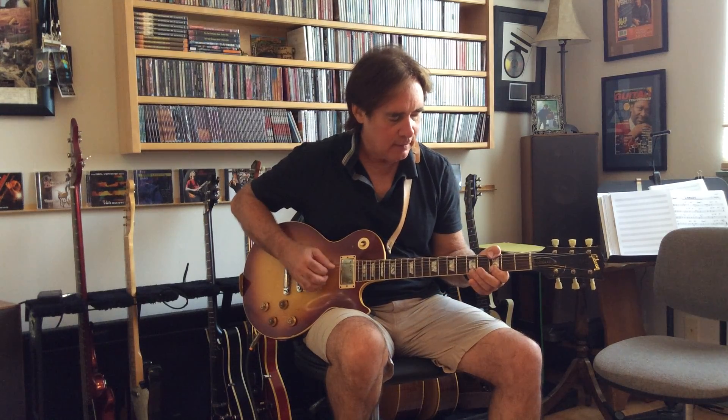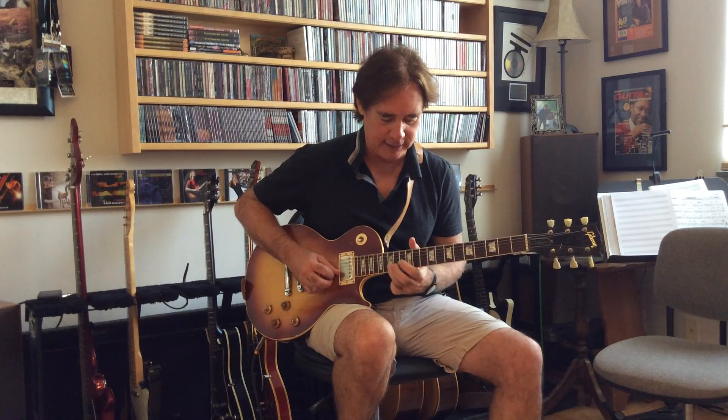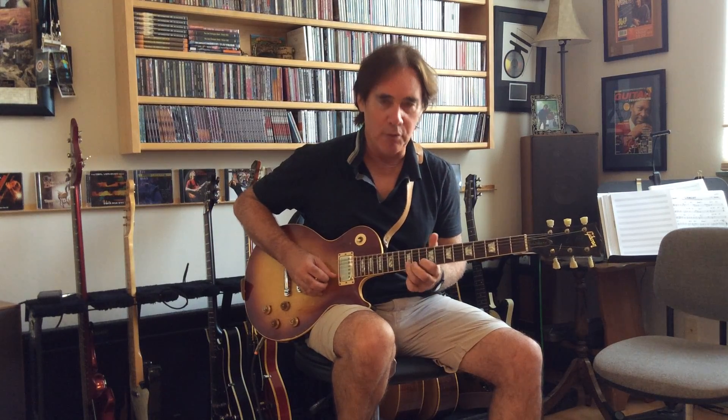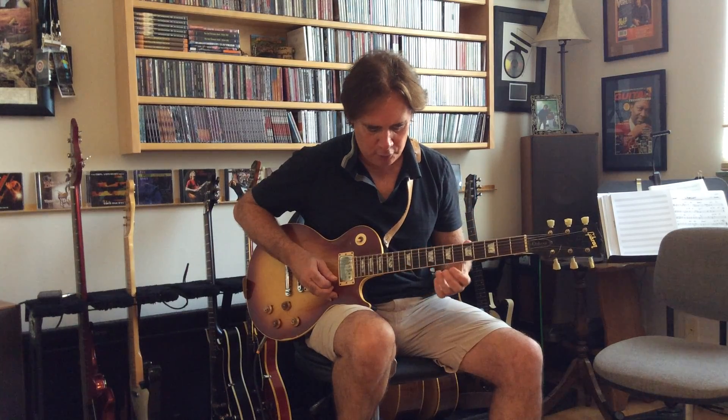If you're in the key of G, you can bend from a D chromatically down to a B — but do it with bends. That works great in the key of G, going from the fifth down to the third. You can also go from the seventh down to the fifth. It's just something fun to work on for your control. I'm going to use it in a blues progression right now.